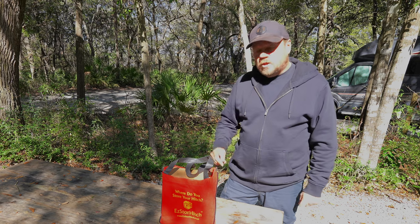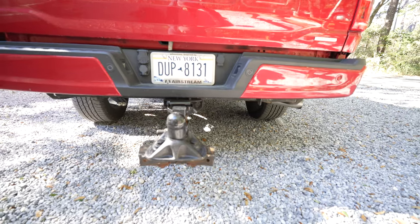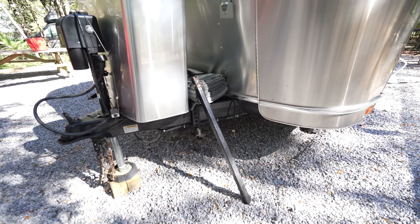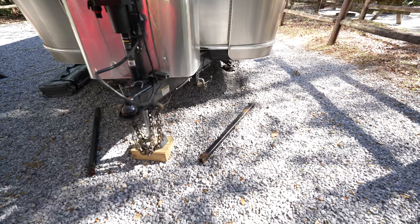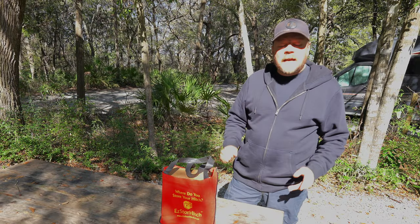Where do you store your hitch when you get to your campground? If you're like me, I just put it on the ground. But some people leave it on the back of the truck, and then you walk around the back and trip on it, or you worry about somebody hitting it in a parking lot. Your torsion bars have got to go someplace — they end up on the ground or leaning against the trailer and fall and hit it. There's really not a good solution — until now.